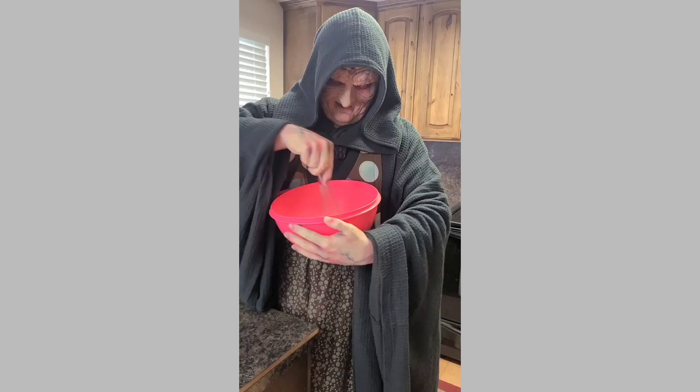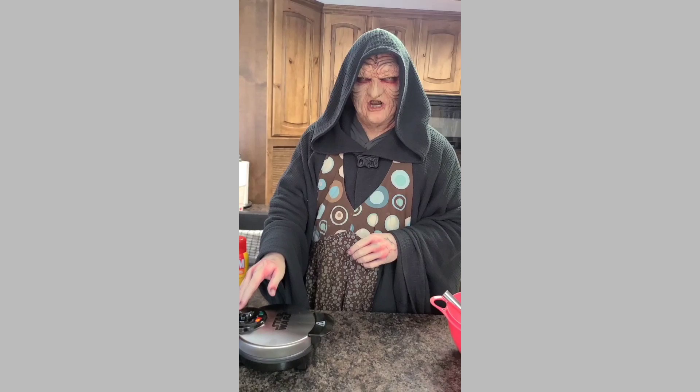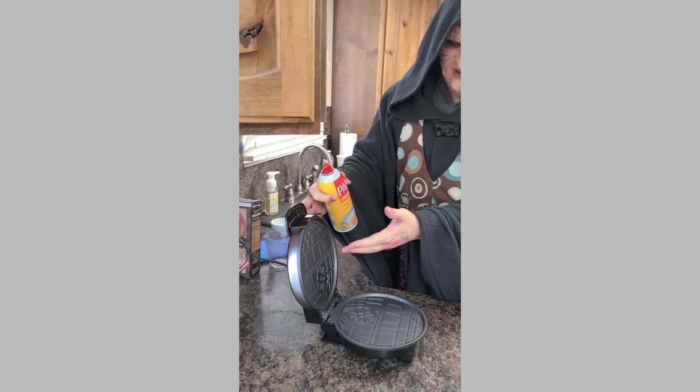Now that we're all mixed up, we have to make sure our Death Star Waffle Maker is fully armed and operational when your friends arrive for breakfast. So make sure that your heat is on, and that you give a generous spray of non-stick spray to both the upper and lower griddles.